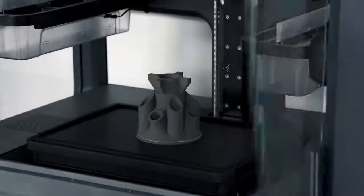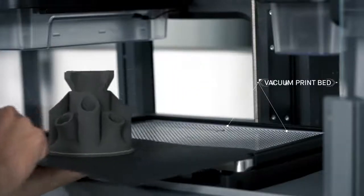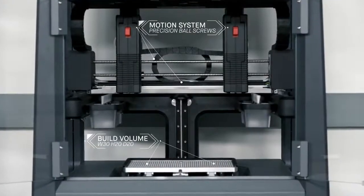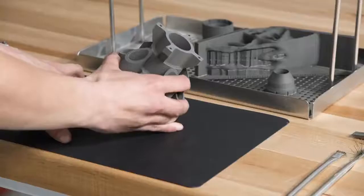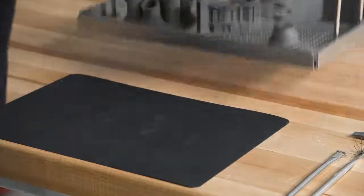During the print, a removable print sheet is held in place by the vacuum bed beneath it, providing a smooth, secure platform. Once the print is complete, the vacuum disengages and the print sheet and part are easily removed. The flexible sheet is designed to allow for easy removal of the part without damaging it during transfer.